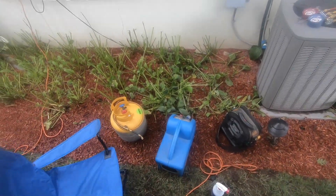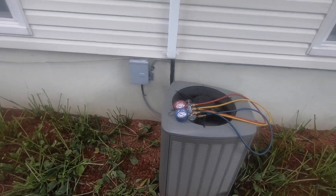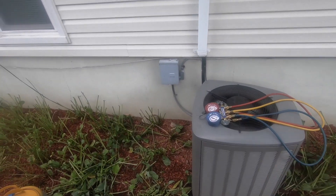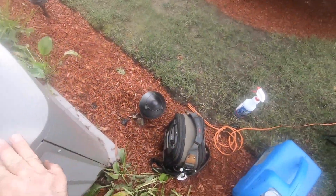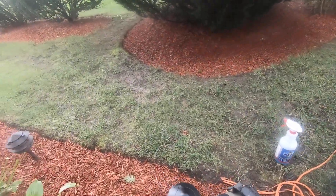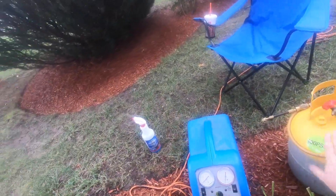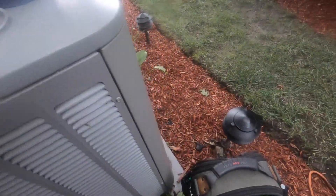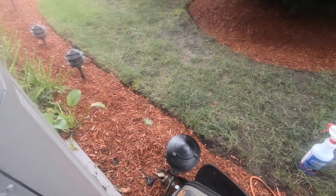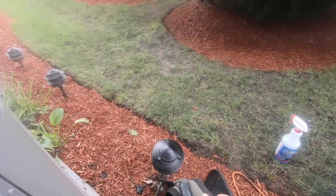Today I'm going to go over how to use a recovery machine. First we're going to pump down a system, and then we're going to recover the rest, because I have to change a leaking evaporator. First things first, you're going to have to run power over. You need your tank, an extra hose, a recovery machine, and your set of gauges. I'm going to have to access the unit.